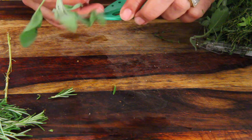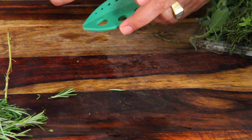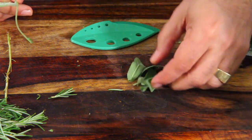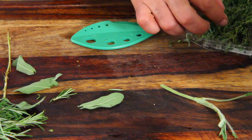I know this isn't meant to be for sage, but let's just slowly pull it through and see what happens. Maybe we'll go through a bigger one. Oh my gosh, look — it took all the leaves off!